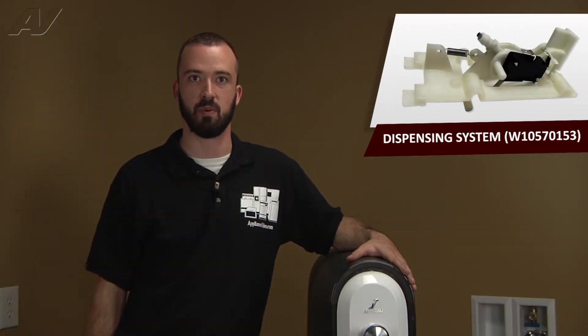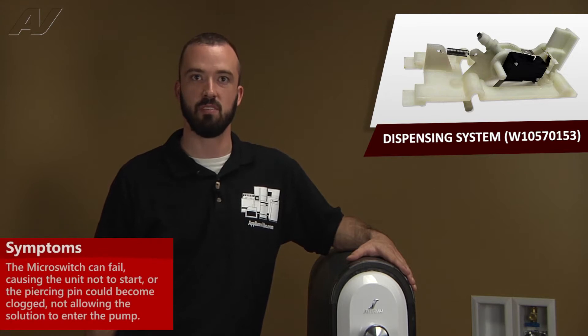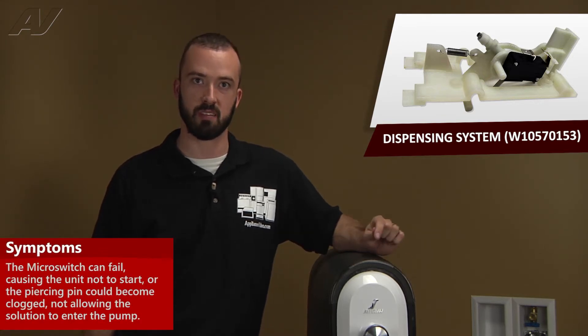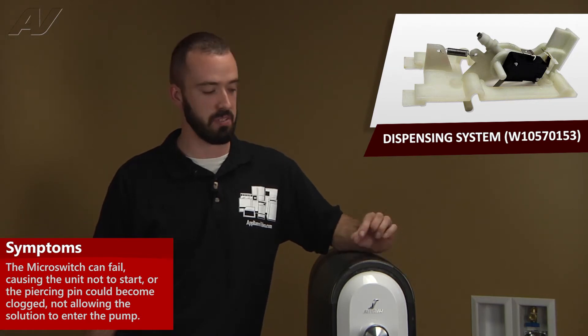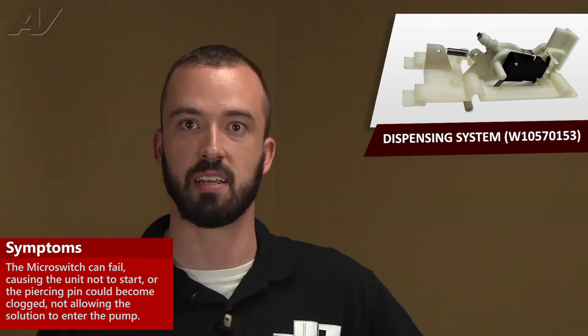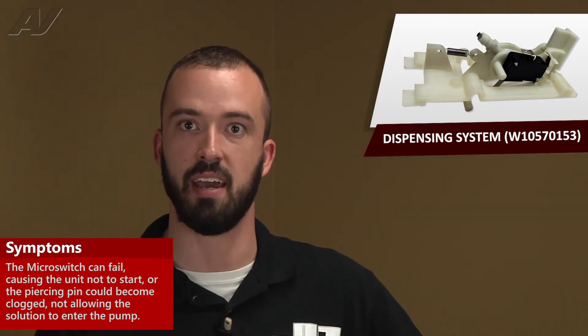A defective dispensing system can present itself in a couple of different ways. The micro switch could fail, causing the unit not to start a cycle. Or your piercing pin could become plugged or broken, which would not allow the pod solution to be absorbed through the pump — so you'd find some solution left in the pod at the end of a cycle.